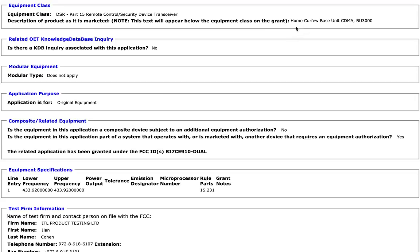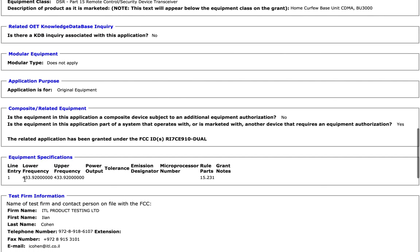I saw this one come up in the feed and I just had to look into it: a home curfew base unit CDMA BU3000, which is like, oh, that's an interesting thing. Looking at the frequencies, the only frequency approval they're looking for is 433.92 MHz, which is the 433 ISM band.